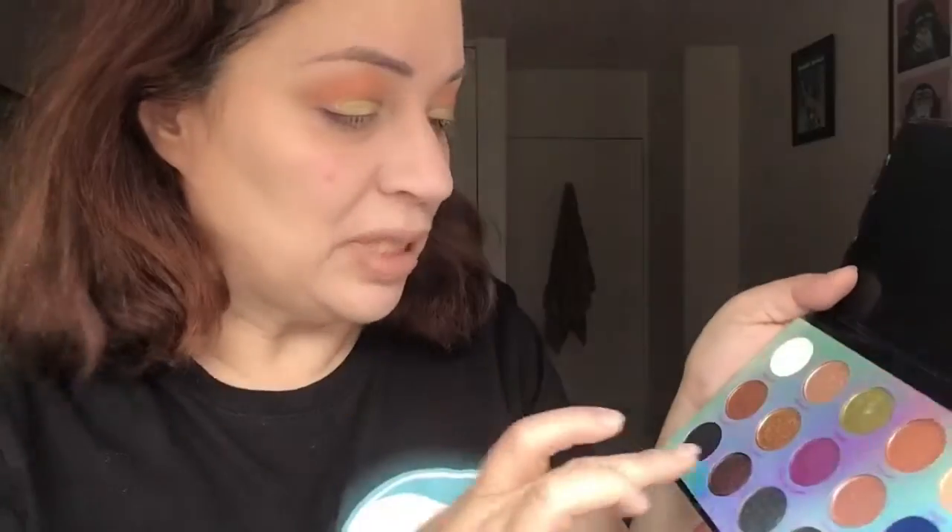Wow, a little goes a long way with this. I'm gonna try a little bit of the Sing and put that in the outer corner. It feels almost like butter the way it's coming right off, and it has a purplish tinge, so I'll put that at the far end. Wow, that's intense — I'm actually gonna add that to the crease as well. I was not expecting that to be so dark, but I'm not hating it.